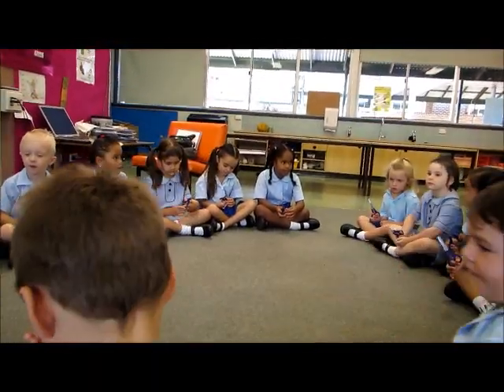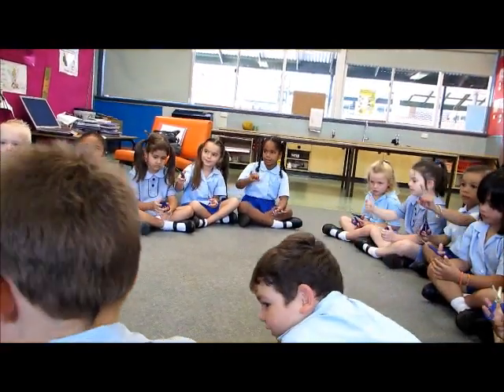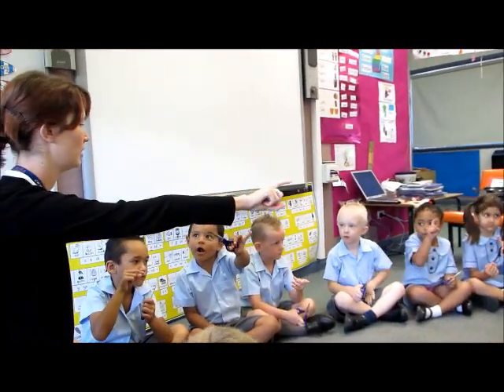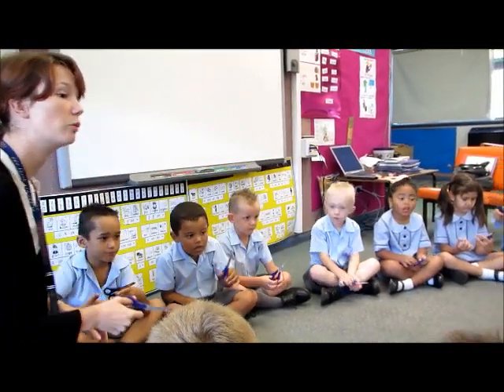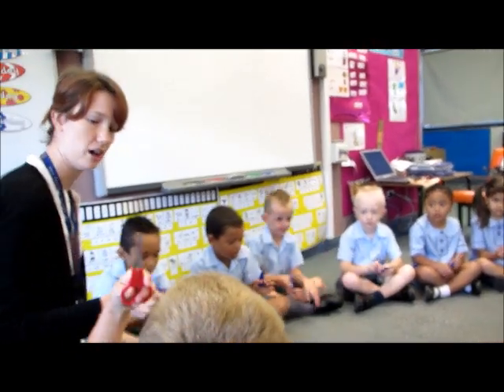Alright, thumb on top. Show me Peter Pilot, everybody. Peter Pilot, good Shana. He needs to go on the outside. Just like Sean, well done. James, Peter Pilot needs to be on the outside. That's right.